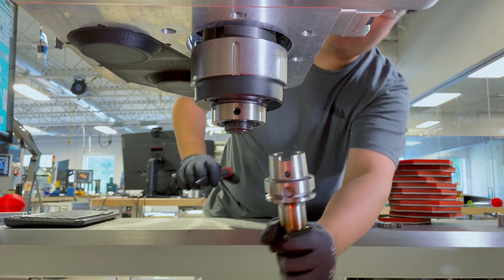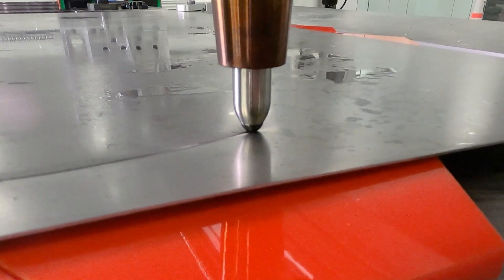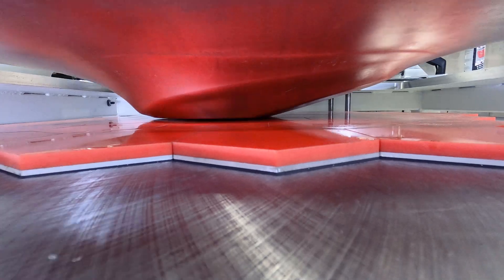Then our machine uses a single point ball tool to form the sheet metal into a three-dimensional shape layer by layer, giving it three-dimensional volume incrementally.